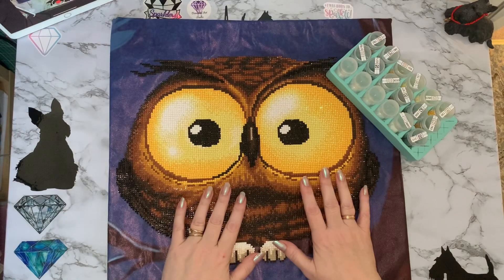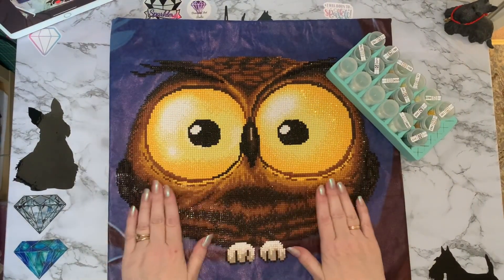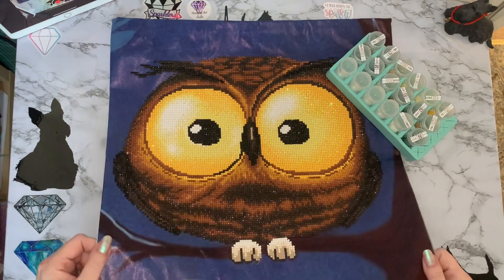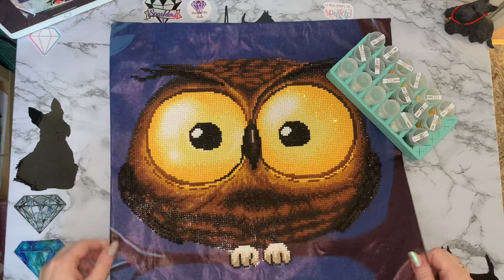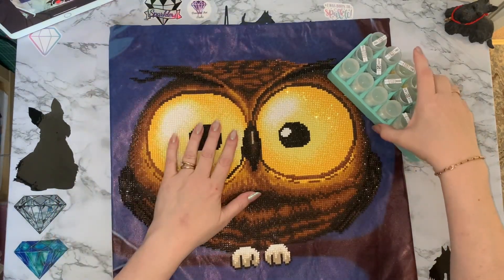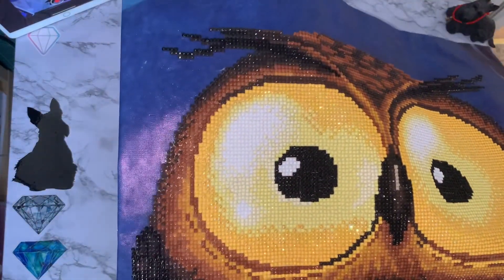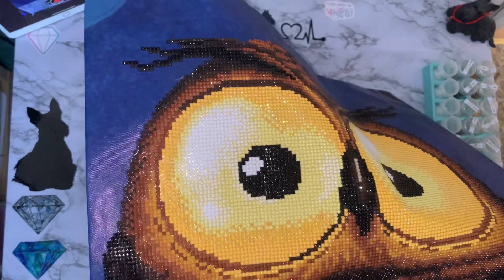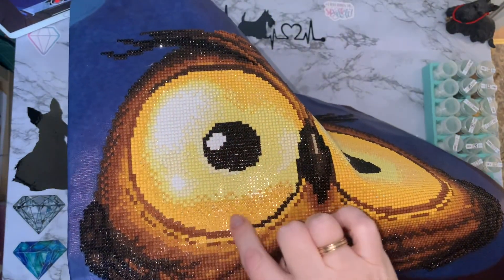Hi everyone, Liz here, thanks for stopping by! I have finished my owl cushion cover and isn't he gorgeous? The flash has just come on so I think you can just about catch all that twinkle from the ABs in his eyes — absolutely gorgeous. You can see all around here where all the ABs are.